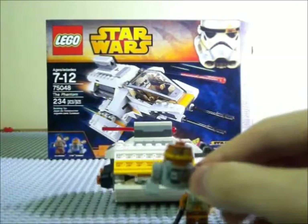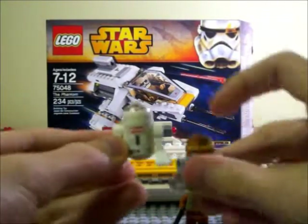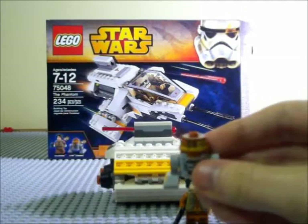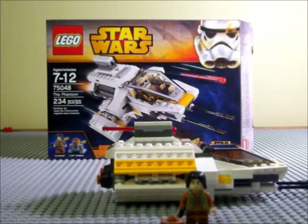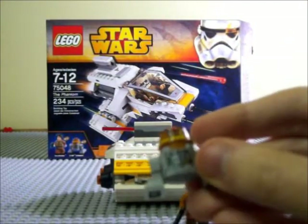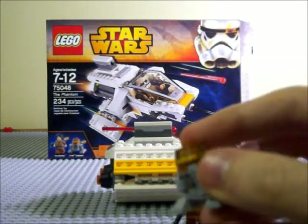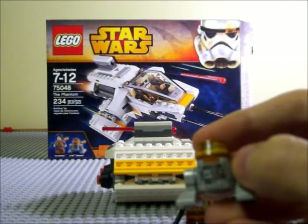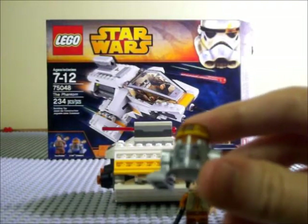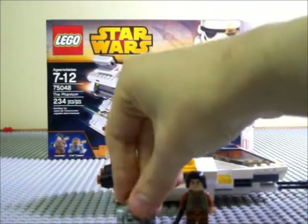He is shorter than the average astromech droid — here for size comparison is a regular-sized astromech — so you can see how much shorter he is. He looks really good, actually. He doesn't have the usual rounded head; it's more like an R5 unit, which is a little different than the regular R2 units. So those are your two minifigures.